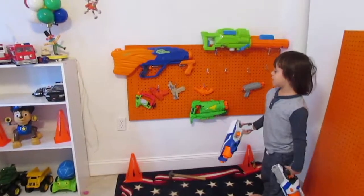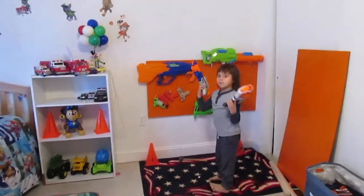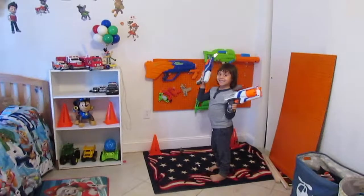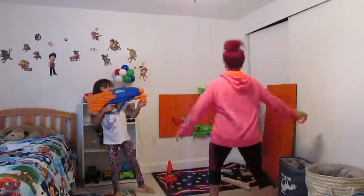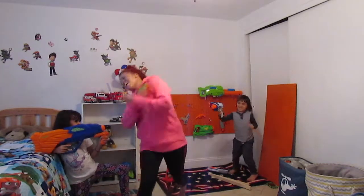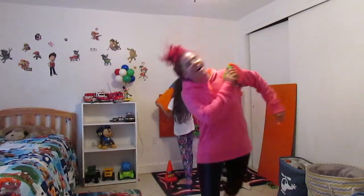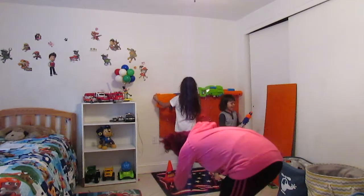Yeah, it was a lot of work but I'm done for now. Do you love it? How much do you love it? I'm gonna take a picture — say cheese! Cheese! Thank you, thank you.